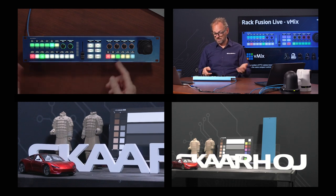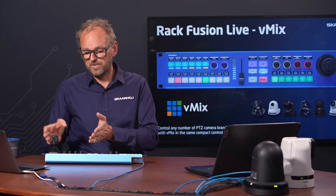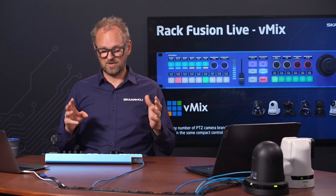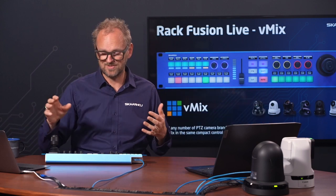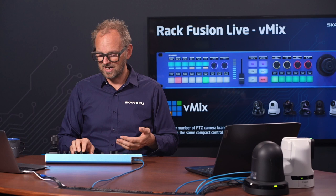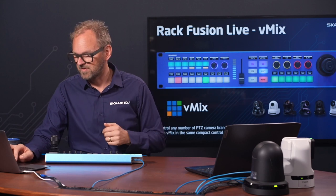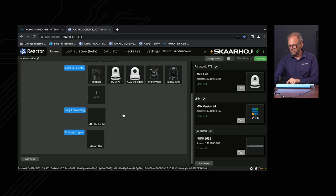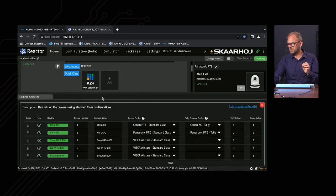Having the preview/program status transported over onto the PTC Fly is very useful. In a configuration where PTC control is handled by a separate operator, the integration from Reactor means a PTC controller and a live switching controller communicate together so operators are fully aware whether cameras are on preview or active on a system like vMix. This is set up through tally forwarding and information in the camera selector.